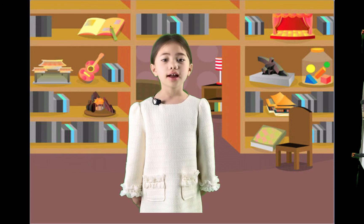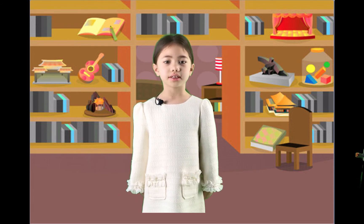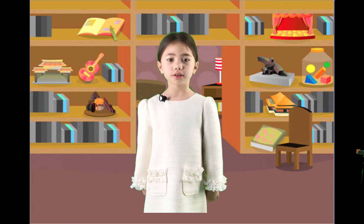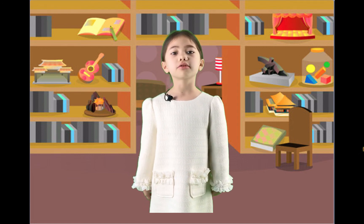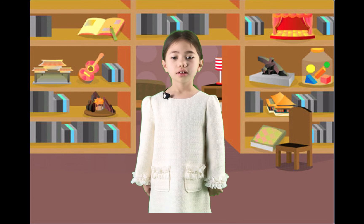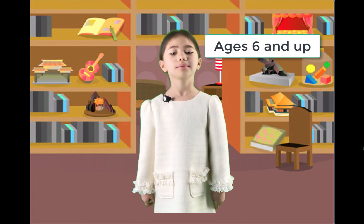Hey kids, I'm Freya, and this is my Scratch 3 Basics series. If you are new to Scratch 3 programming and you are not sure what to do next, then you have come to the right place to learn. These videos are designed for kids age 6 and up.